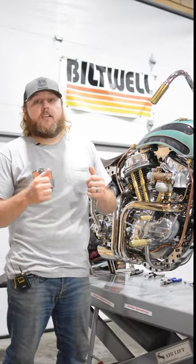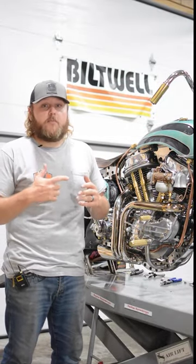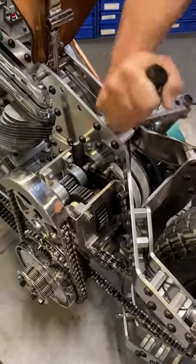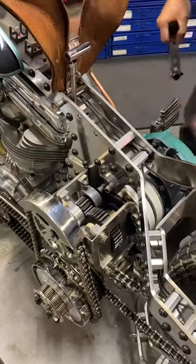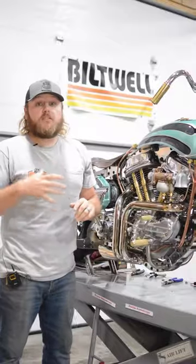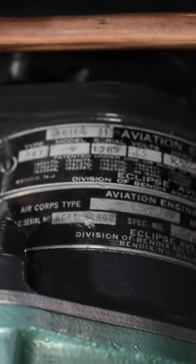Do you start your motorcycle with a button or a kickstarter? This is how I start my motorcycle with an inertia starter. This starter came from a World War II P-40 Warhawk.